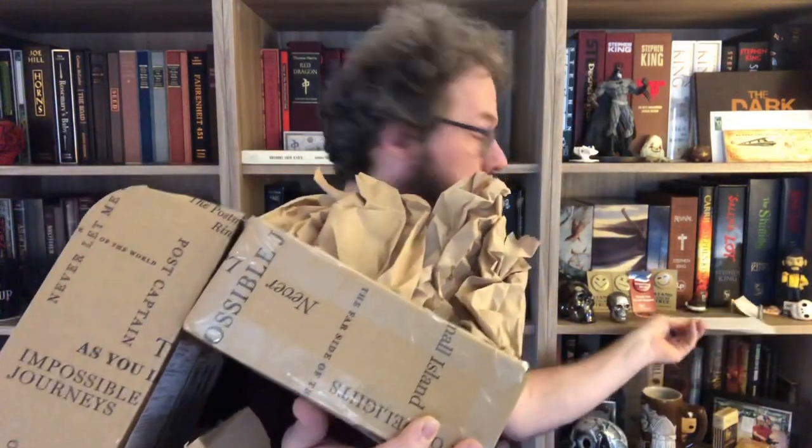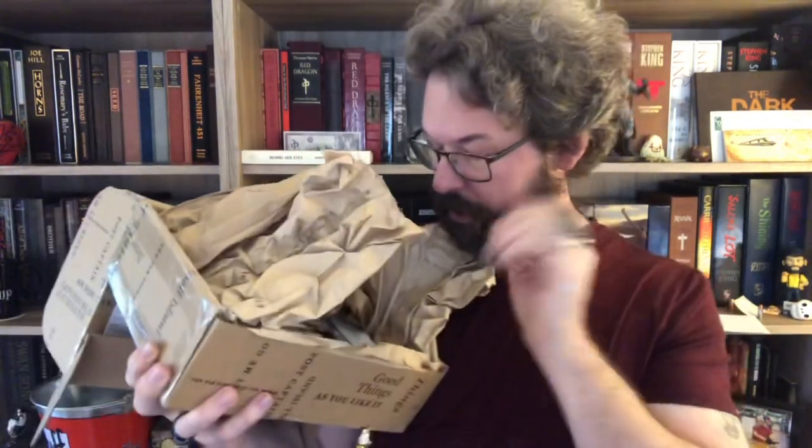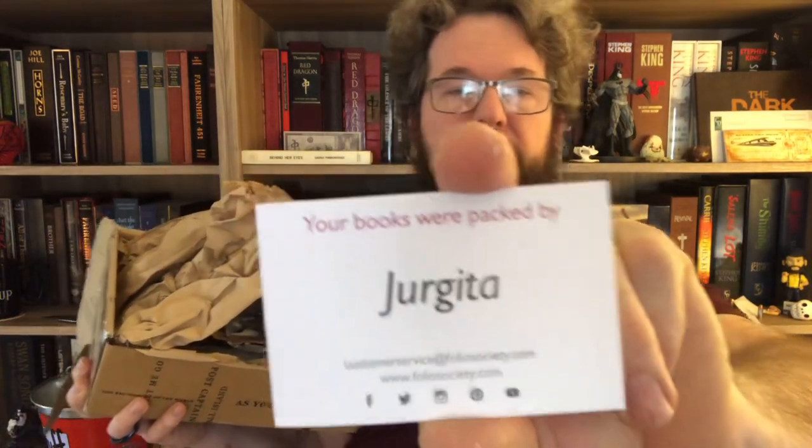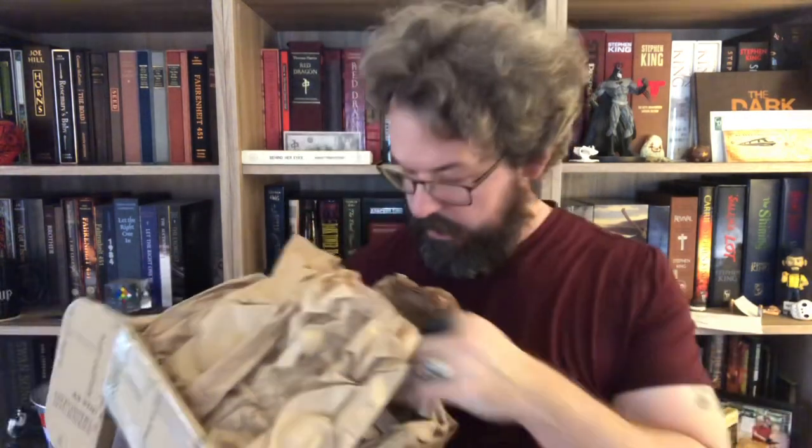It's the bill — which is already paid, oh okay. 'Your books were packed by Jurgita.' I've never seen that name before; I don't know how to say that name — apologies, Jurgita. I'm sorry, I really am. I wish I was a better human.